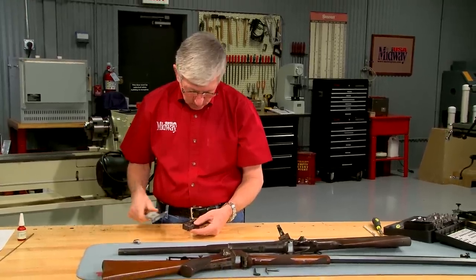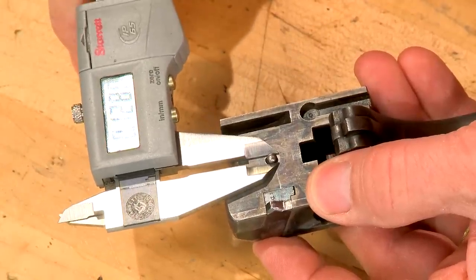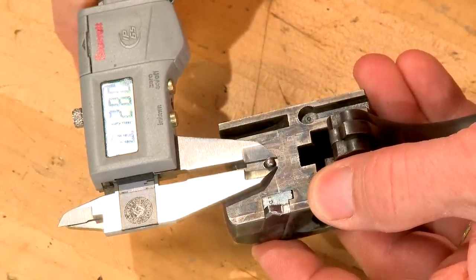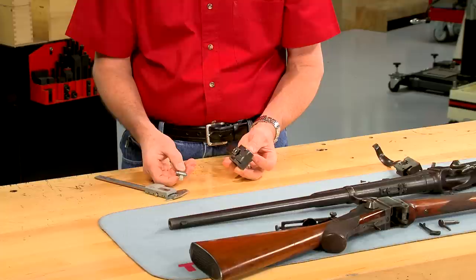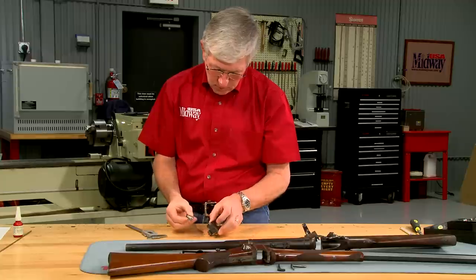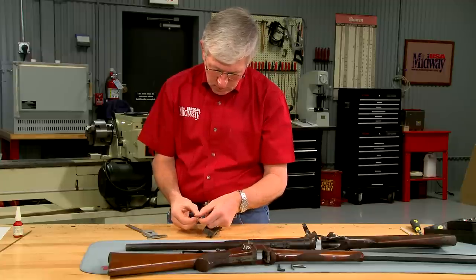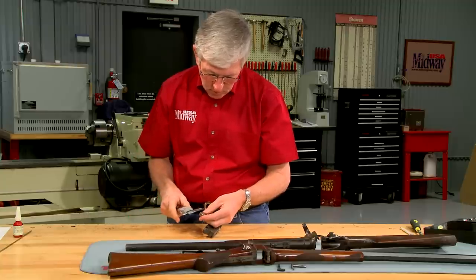In order to determine the correct size of the firing pin tip, measurements are taken from the original. This firing pin tip is just over one-eighth inch in diameter. Pushing it all the way forward, I can measure the maximum protrusion with the firing pin gauge — 78 thousandths.